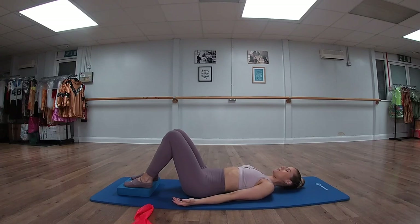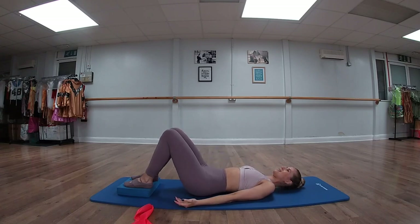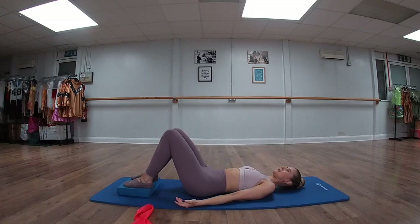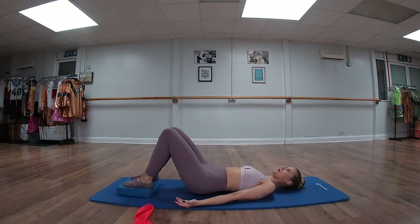Breathe in to prepare. Now press down into the feet as we lift up — we're lifting up as one piece. Hold, breathe in. Feel those bottom muscles activate and then fold the hips as we plank the spine back down. Breath in to prepare, press down into the feet as we plank the spine up. Pause, breathing in, and then folding at the hips as we plank the spine back down. And again, breath in, exhaling to lift. Pause and then planking the spine back down.